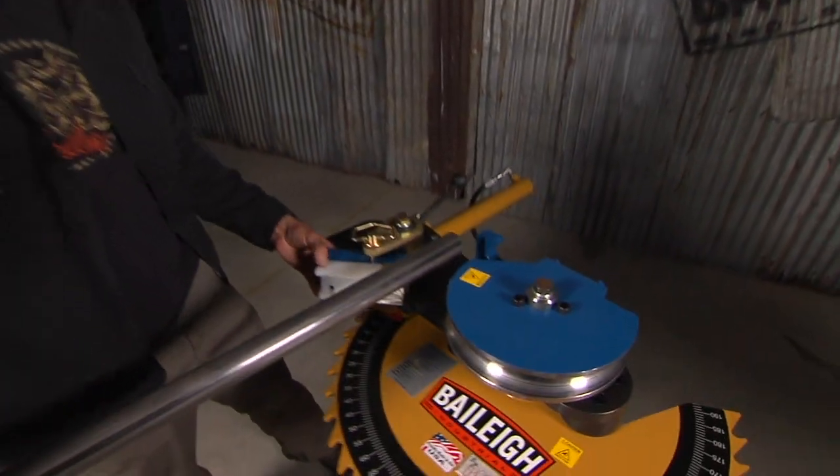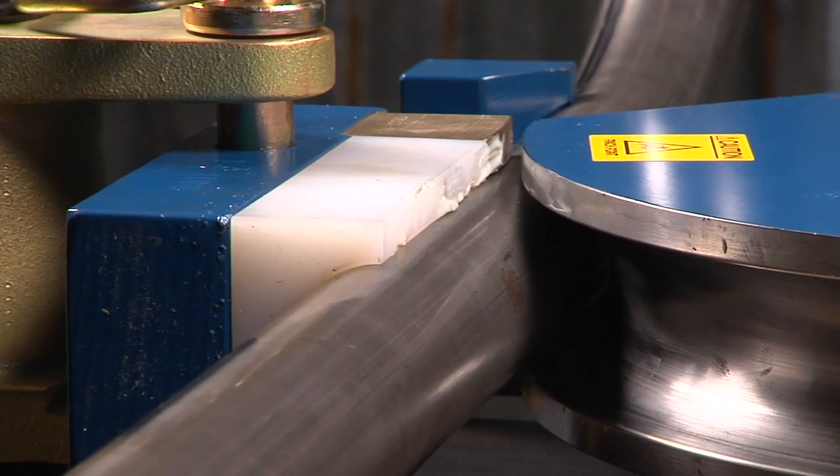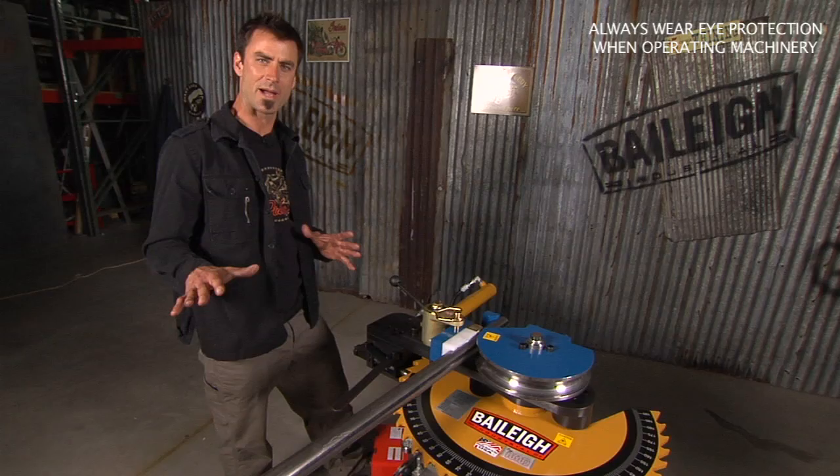It hooks up to 110 power, so it's a small maneuverable unit and you can plug in just about anywhere. You can really accomplish a lot with a machine like this — it's basically your entry-level power machine.